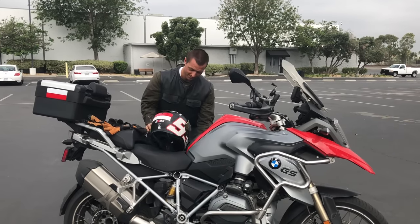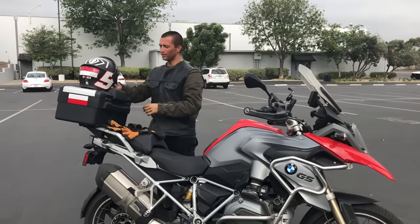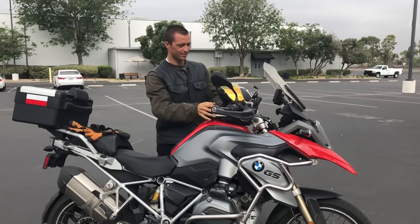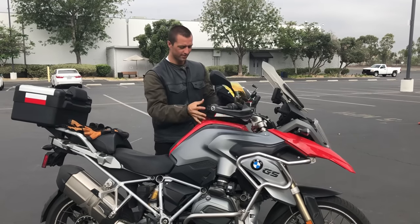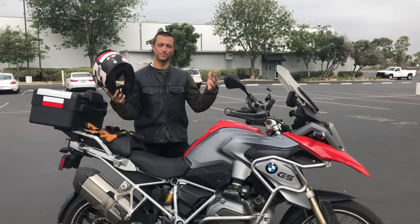It's not going to take much for this thing to roll and bam, you just scratch your nice helmet. Or they put it up here — wind blows, someone bumps your bike, bam, it falls over. I've seen a lot of people try to jam it in — wind blows again. Keep in mind, helmets are expensive, gear can be expensive.